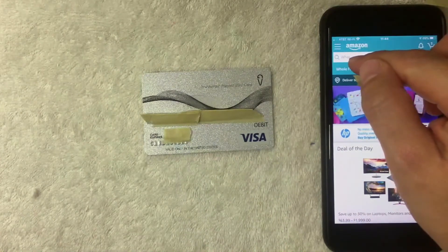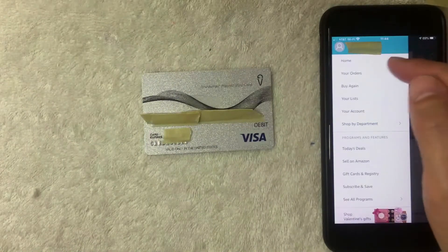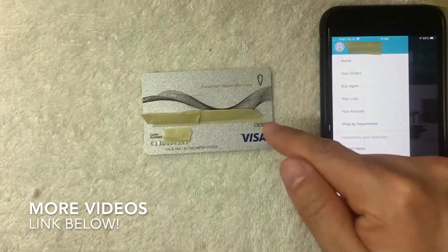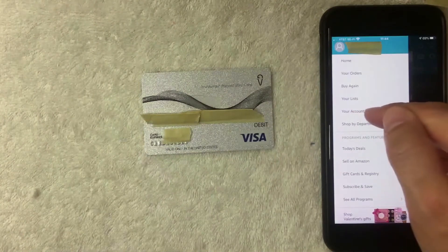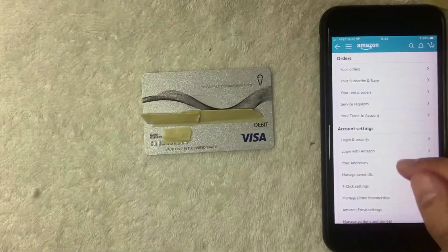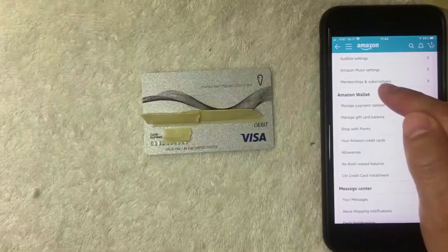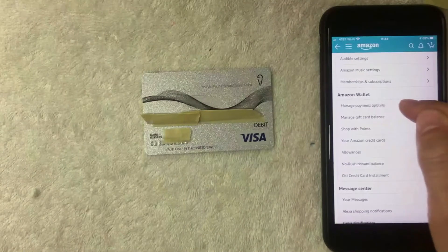Once you click there, a dropdown menu is going to appear. I went ahead and clicked there, and on this screen you can check your orders through Amazon. But if you want to add your One Vanilla prepaid Visa card, you want to click on this line called 'Your Account.' I clicked there, and now you have a lot of different options. Scroll down until you get to 'Amazon Wallet,' and right underneath that there's a button called 'Manage Payment Options' — I'm going to click there now.